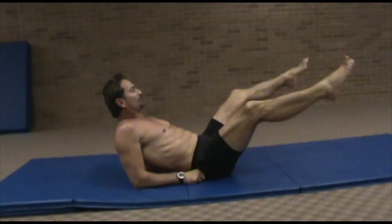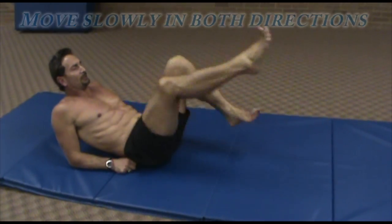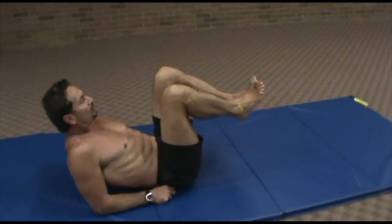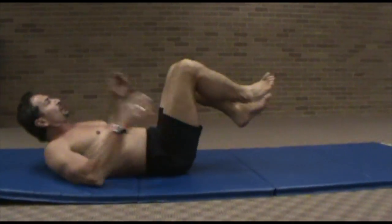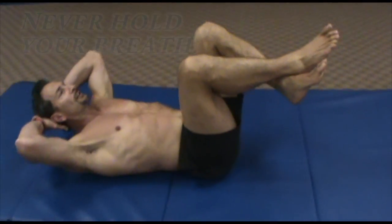Every time when you bring your legs up like that, your core is engaged. This is called flutter kicks, and now we're doing a bicycle-type movement. These movements are training your entire core, and the core is the center of your body. Hands behind the head, but when I'm pulling, I'm pulling from the abdominals, not from the hands.